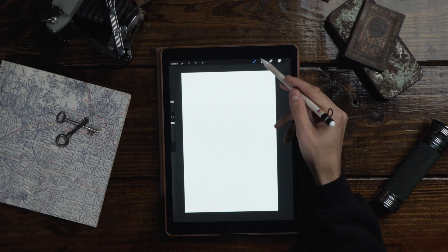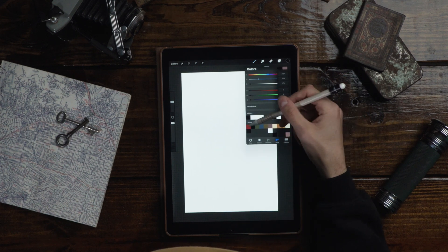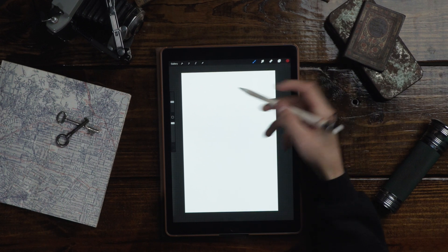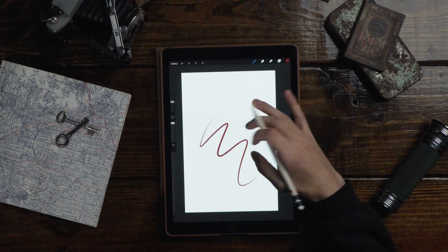We got Procreate open. I'm actually gonna start out with this little red brush — a pencil brush that I got. I like to use it for sketches. Like I said, we're gonna be compositing some images together, so let's go grab some images.